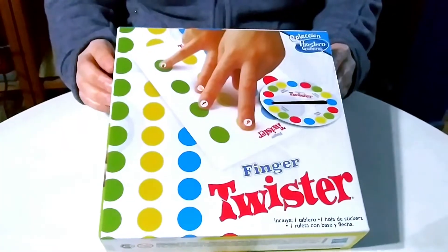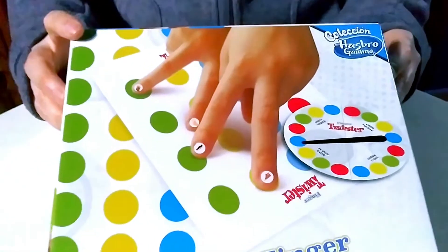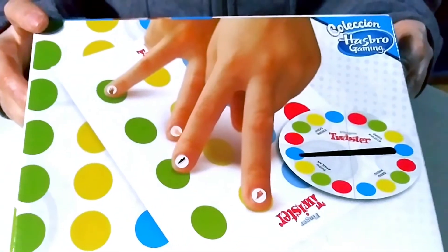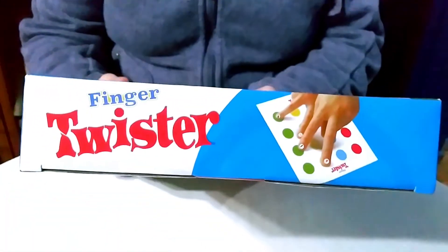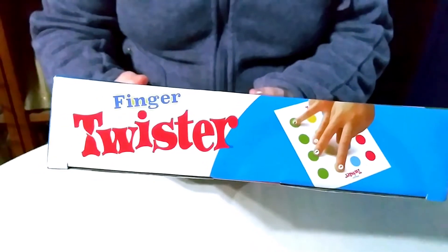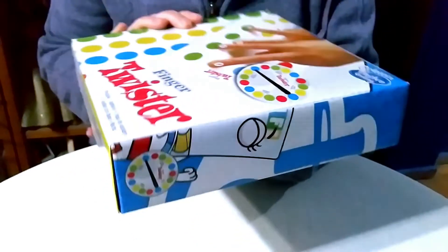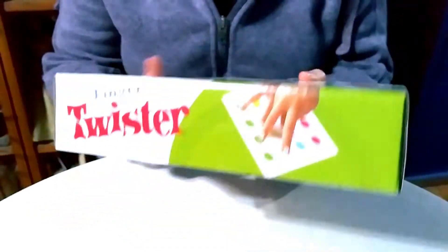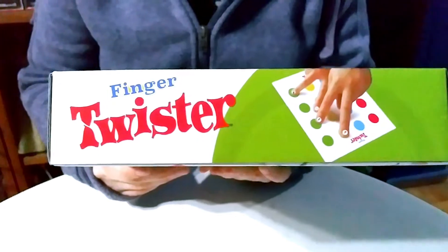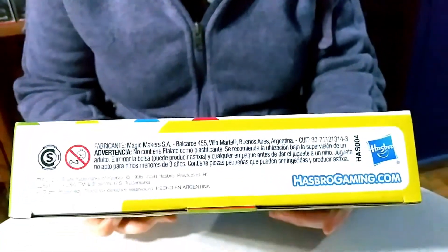Here we have the front of the box — Finger Twister. It's a great little game for when you're stuck in the car on vacation, or when they cut your electricity, like it happened last week here. If you're playing at night it will be more difficult, but we managed with candles and flashlights.